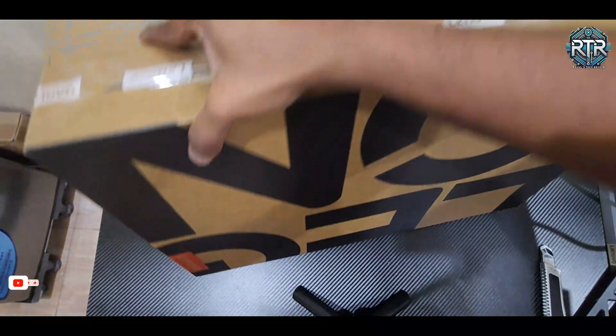Welcome to the unboxing and initial setup of the Lenovo Legion 5i, the powerhouse designed for gaming and high-performance tasks.